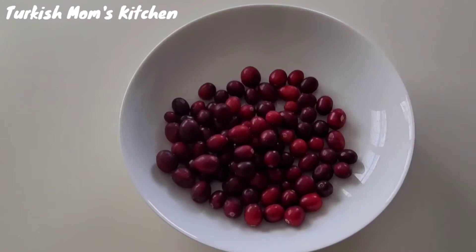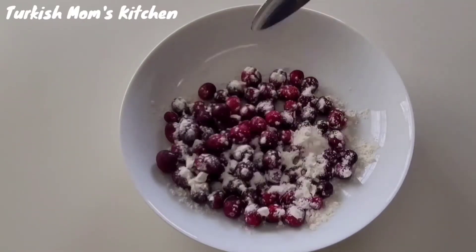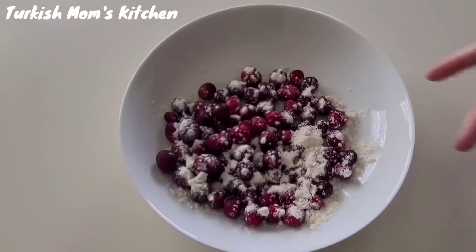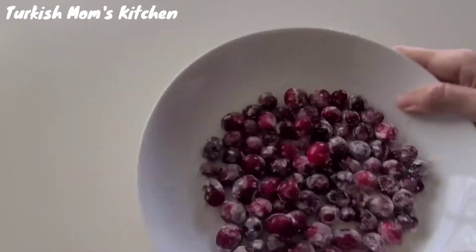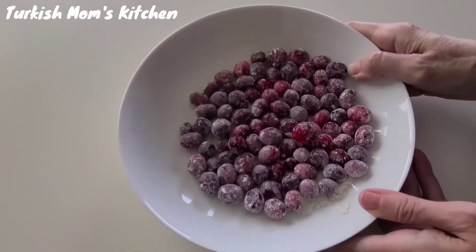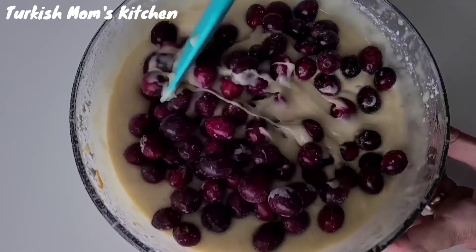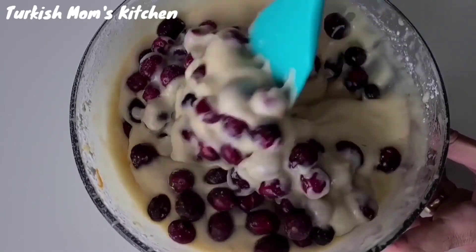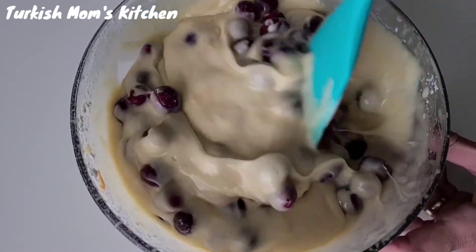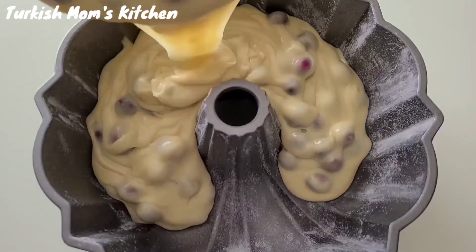Place the cranberries in a wide bowl. If you are using frozen, do not thaw them. Add the flour and toss the cranberries in it to keep them from sinking to the bottom. Add the cranberries to the batter and fold them in with a spatula. Pour the batter into the pan we greased at the beginning.